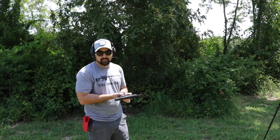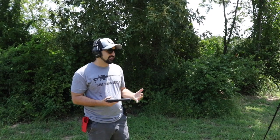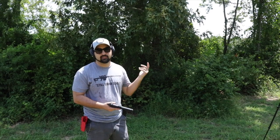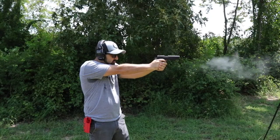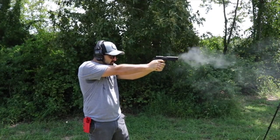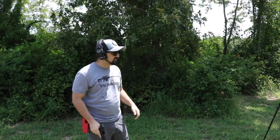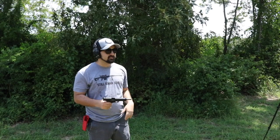We're at 15 yards with a .22. There's not a whole lot — I might miss occasionally because I do something stupid or look wrong, but it's kind of hard to mess up too badly when you're this close with a .22.